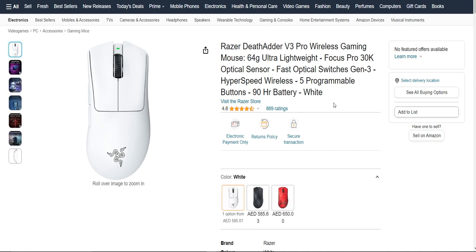To sum it up, the Razer DeadAdder V3 Pro Wireless Mouse is a top-tier wireless mouse that caters to both gamers and productivity-focused users. It offers wireless freedom, precise tracking, customization options, and great ergonomics. While it's a bit on the higher-end price-wise, the features and performance make it well worth the investment. That's all the information about the Razer DeadAdder V3 Pro. The link's in the description — go check it out on Amazon, and I'll see you guys in the next video.